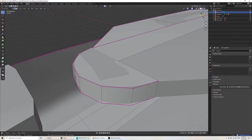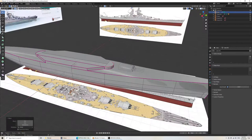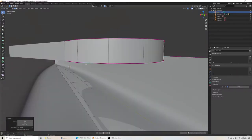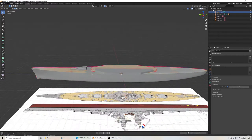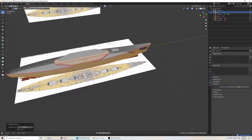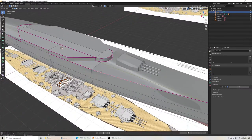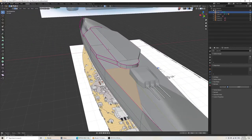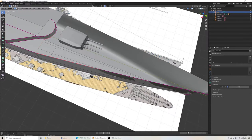Here it seems fine. Select all, Merge by Distance. Now I can select roughly shapes that are sort of flat to each other. In this case, what I would do is extrude along the X axis here.